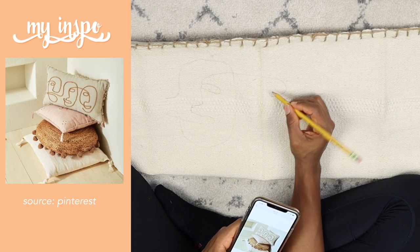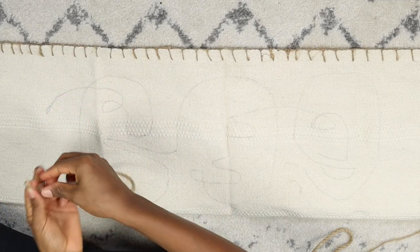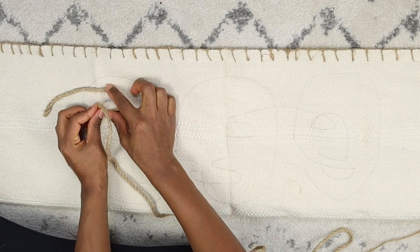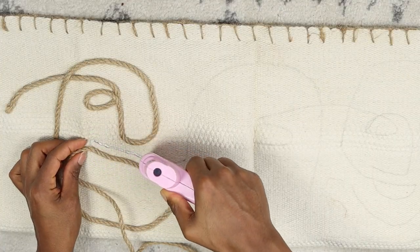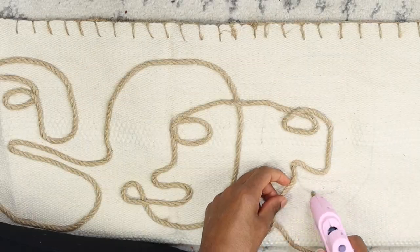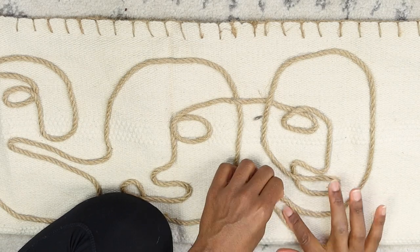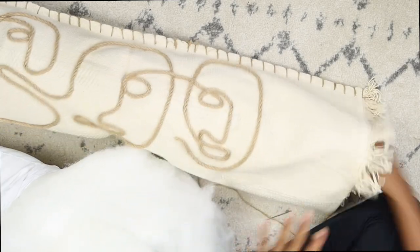I found this design on Pinterest and decided to recreate it. After you draw it with a pencil, all you need to do is put the glue down first and then start to add your rope. I just made sure that I added extra glue where the rope was overlapping with itself. Then I took the filling from an old pillow that we had at home and closed the side with glue, repeating the same stitch that I had on the other sides.